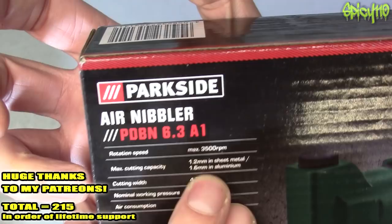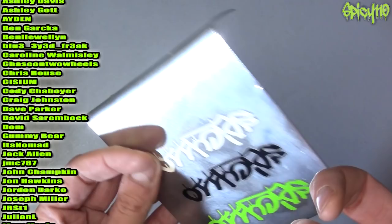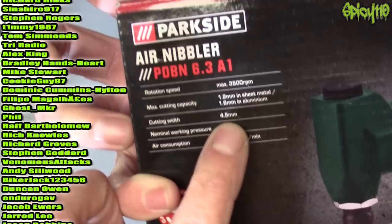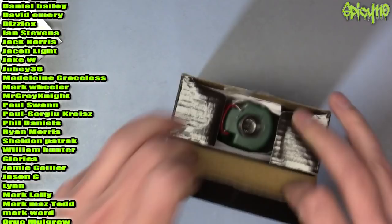The important specs: 1.2 millimeter metal sheet, 1.6 millimeter in aluminium. What I want this for is cutting one mil aluminium — I've got a bit spare that I'm going to try snipping in a minute. Cutting width 4.5 mil, nominal working pressure 6.3 bar, 200 litres a minute. It's only 15 quid so I thought it was worth a go.